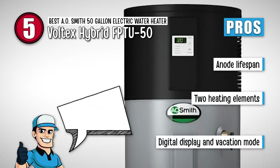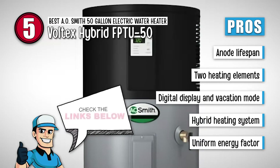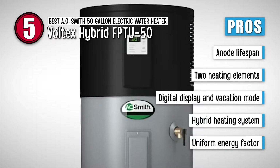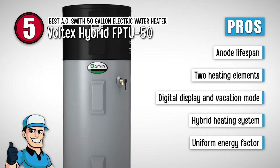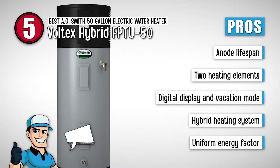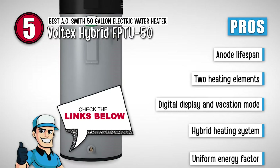Its pros are: the anode has a high lifespan of 6 years. It has two heating elements for better recovery. It has a digital display and a vacation mode. It has a hybrid heating system that reduces heating costs by 73%. And the uniform energy factor is great and exceeds ENERGY STAR standards.